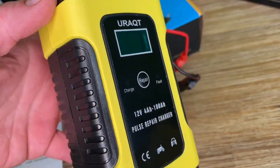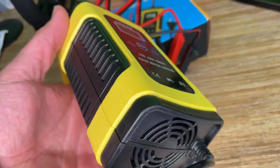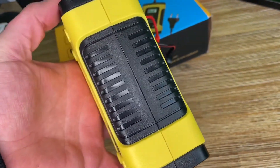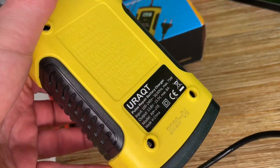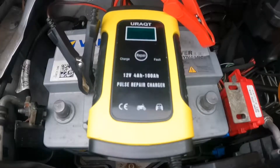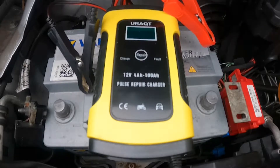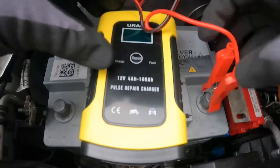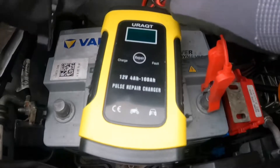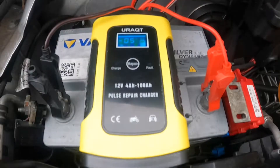If you have a standard battery in good condition, you can use this device for maintenance charging. For example, if your battery sits unused over winter, it's better to use a maintainer like this to keep it healthy. The charger intelligently detects the outdoor temperature, automatically starts winter or summer mode, and selects the appropriate charging voltage according to temperature without manual adjustment.